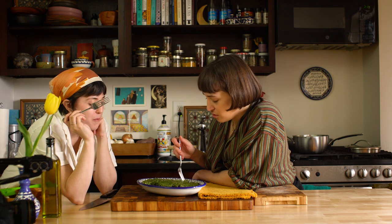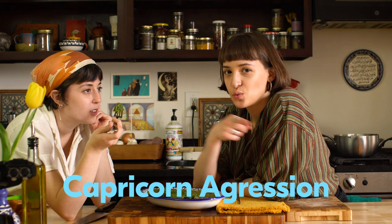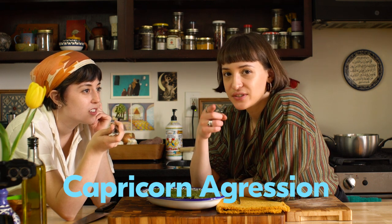Somebody on the internet is going to be like, 'you call everything umami.' You know what? A lot of things are umami. That quality of like — cheese is very umami, roasted tomatoes are umami. Someone on the internet said that roasted tomatoes weren't umami — you're literally wrong. A chef said it was on Top Chef.